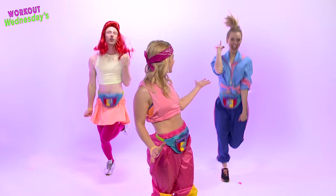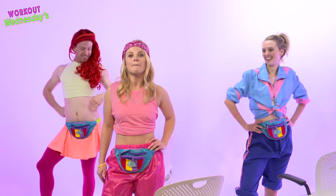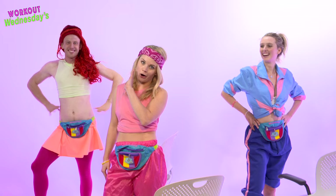Week 1 we are going to concentrate on your abs. For this abtastic workout you will need an office chair, plenty of space, and to be wearing a pair of pants — unless you want to be hitting on Office Manager David.